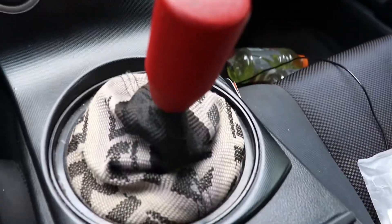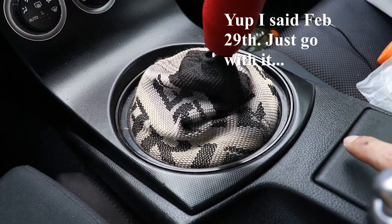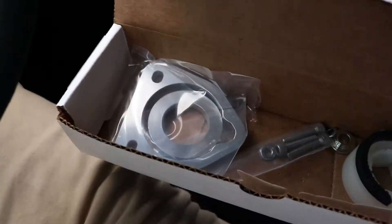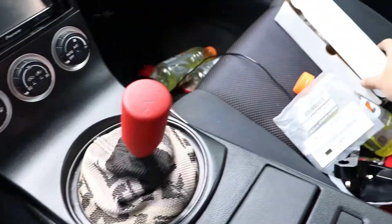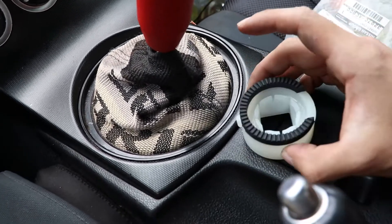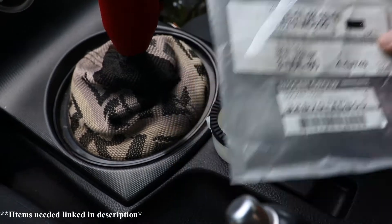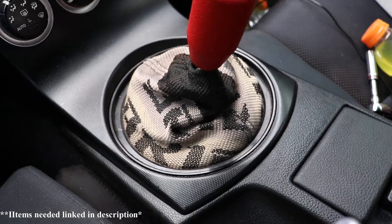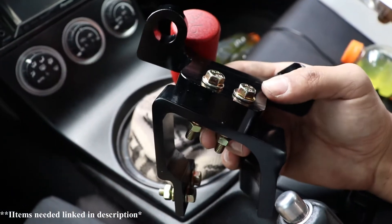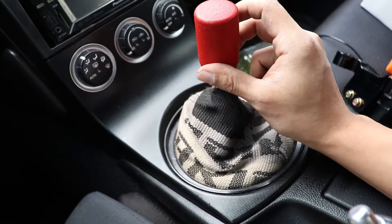Quick update — today is February 29th, 2020. I'm in my 350Z. I did order a Torque Solutions shifter for my Z and I've had it for the longest time. It's in my freezer right now just so I could press it into the socket. I'm also going to be installing a Z1 Motorsports brake cylinder brace. I was tired of seeing long videos on how to install this, so I'm just going to get to the point.